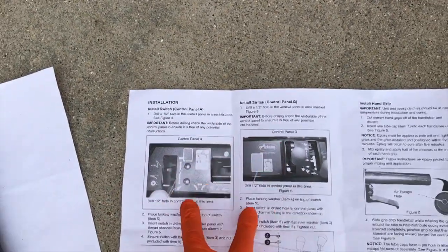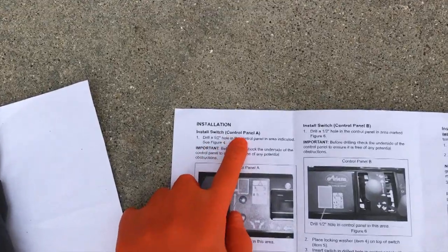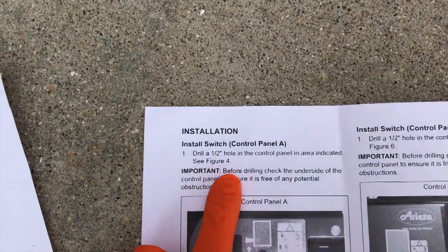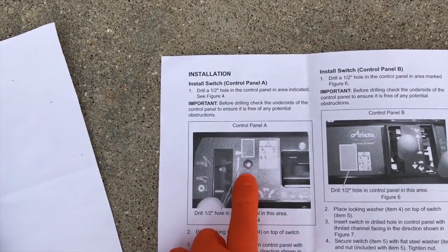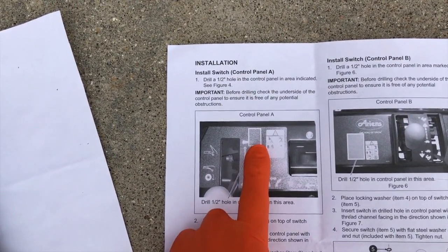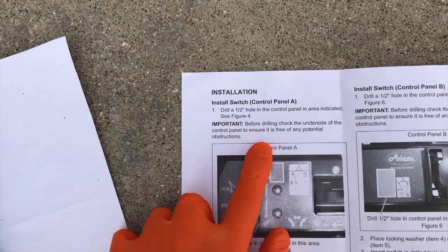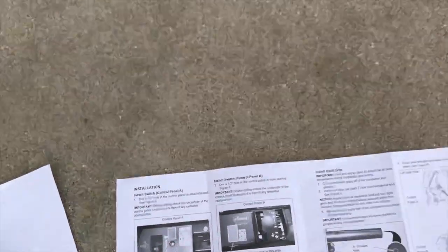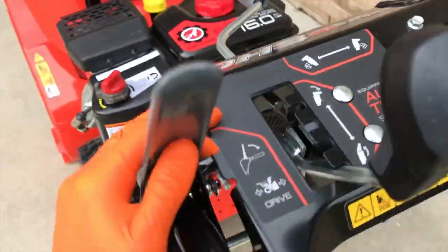Step four: depending on control panel A or B, follow the corresponding instructions. We have control panel A. Number one: drill a half-inch hole in the control panel in the area indicated — basically right there. Important: before drilling, check the underside of the control panel to ensure it is free of any potential obstructions, meaning any wiring or anything. Just double check your drill point up here — nothing under there that's going to be harmed during the drill.